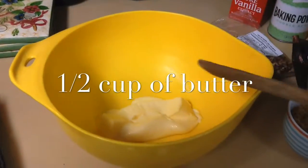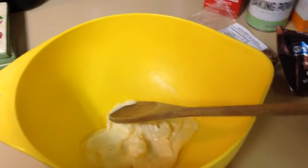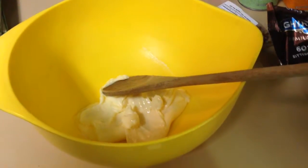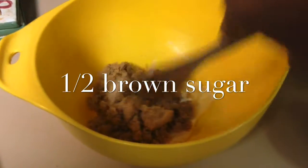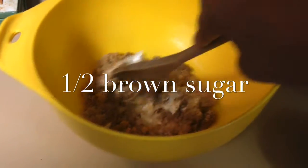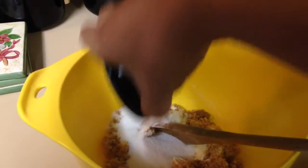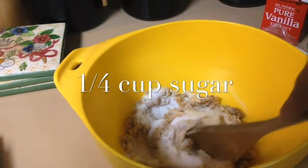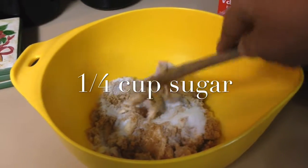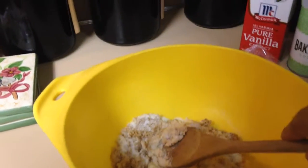I have my softened butter and I'm going to add the sugars. I divided the recipe, so I'm only using one stick of butter instead of two, and I'm adding a half cup of brown sugar instead of a cup because the recipe is halved. I'm also adding a fourth cup of white sugar — the full recipe calls for a half cup — and I'm going to mix this up.